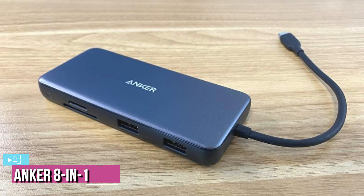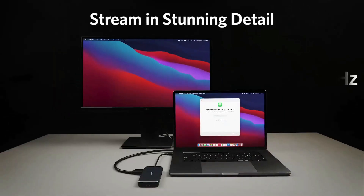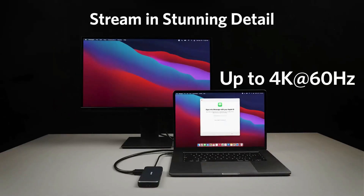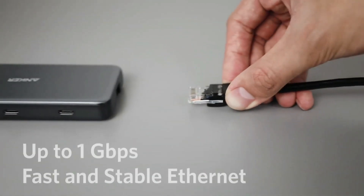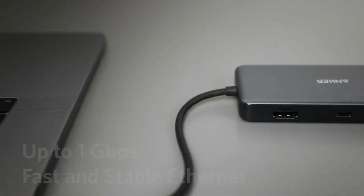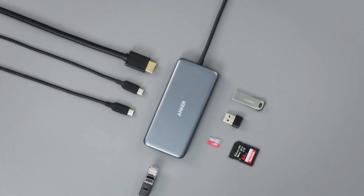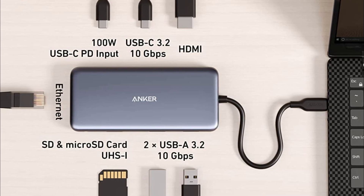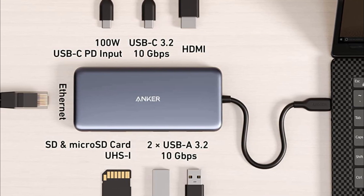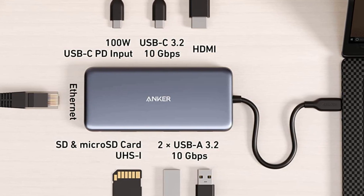Next at number four, we've got the Anker 8-in-1 USB-C Hub. The Anker 8-in-1 USB-C Hub can send a clear, crisp image to high-resolution 4K monitors without sacrificing smooth movement and animation at a high screen refresh rate. It's the best way to add the widest array and greatest number of fast ports to your USB-C based computer. The Power Expand 8-in-1 is equipped with a USB-C power delivery input port, a USB-C data port, two USB-A data ports, one HDMI port, an ethernet port, and a micro SD and SD card reader.